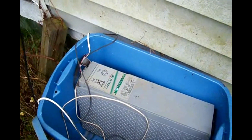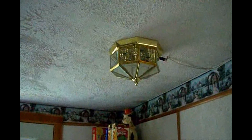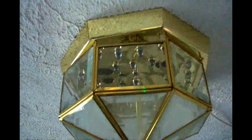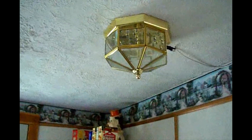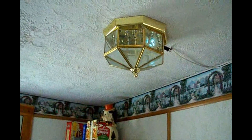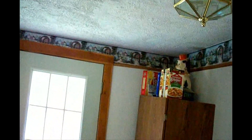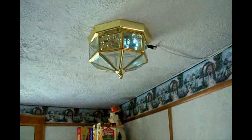From there it goes into the house and feeds some LED lights. Here are the LED lights — we'll go up close and you can see the lights inside. Here is the light on. Can we turn on the rest of them? Are they burned out? Looks like we have some of them burned out.